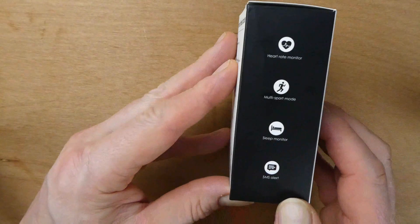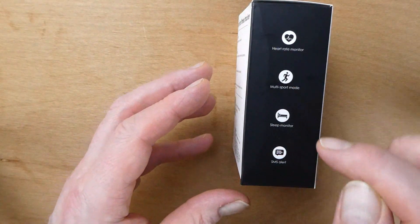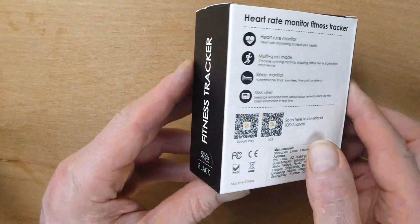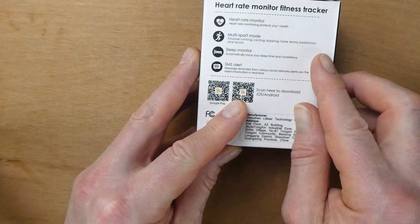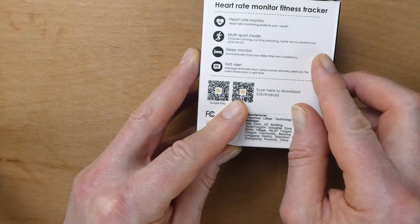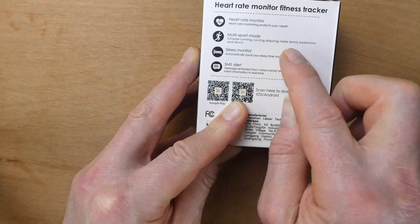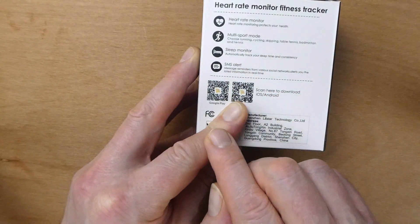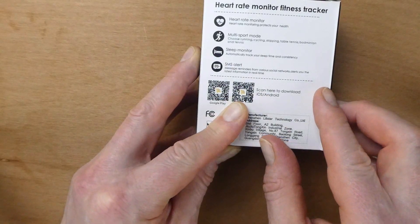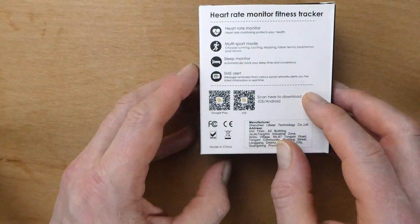Let's have a quick look at the box it came in. As you can see it says heart rate monitor, multi-sport mode, sleep monitor, SMS alerts. This one is in black. It features heart rate monitor, fitness tracker, multi-sport mode - you can choose running, cycling, skipping, table tennis, badminton and tennis - a sleep monitor, and message reminders. You can get messages from various social networks on this, which is quite useful.